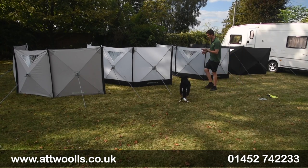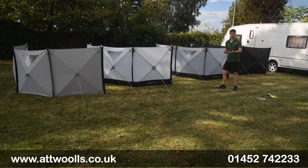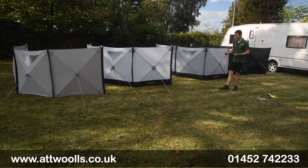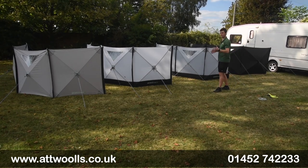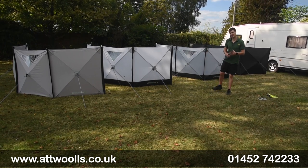With me today I've got the Outdoor Revolution Pronto range. The Pronto range has been in Outdoor Revolution's catalogue for a couple of years now and they've definitely expanded on it and refined it in certain ways. We've got a whole collection depending on what tent or awning you've got or what your main needs really are.